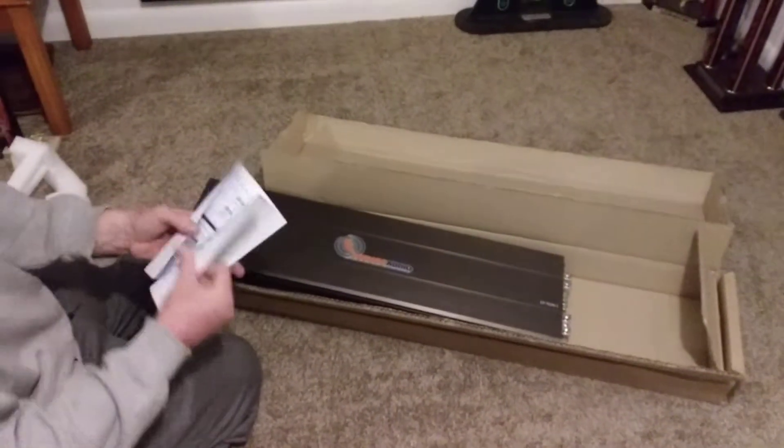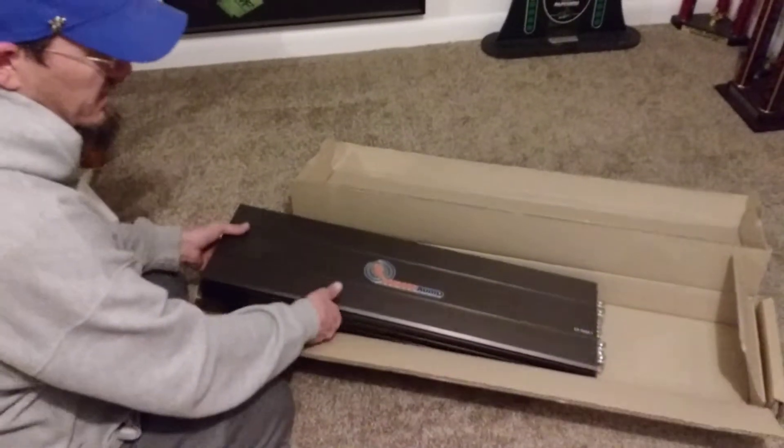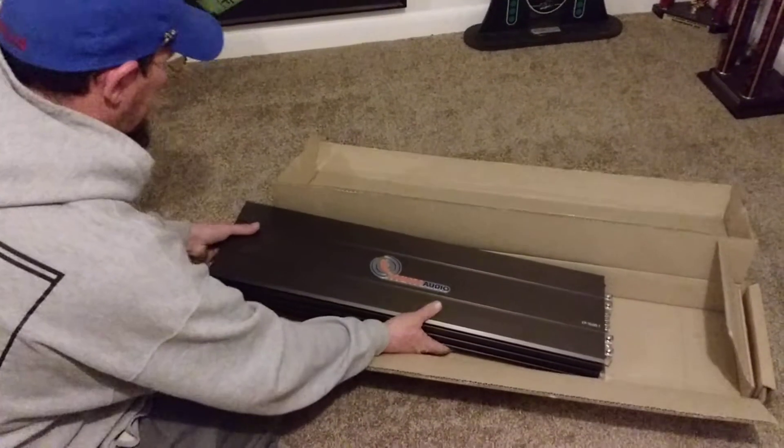Got our owner's manual — everything we need in there. Give me a second to grab a screwdriver.